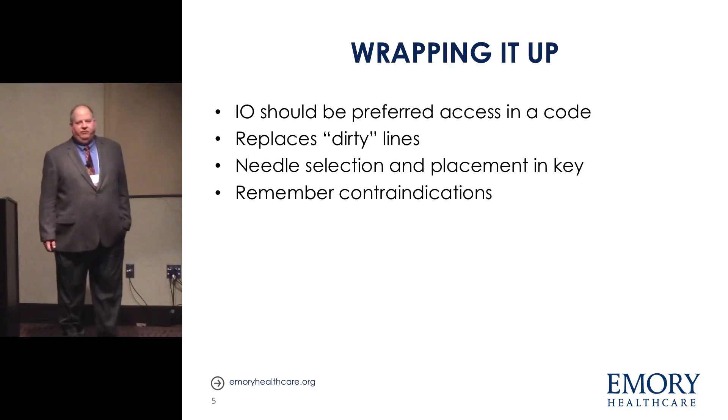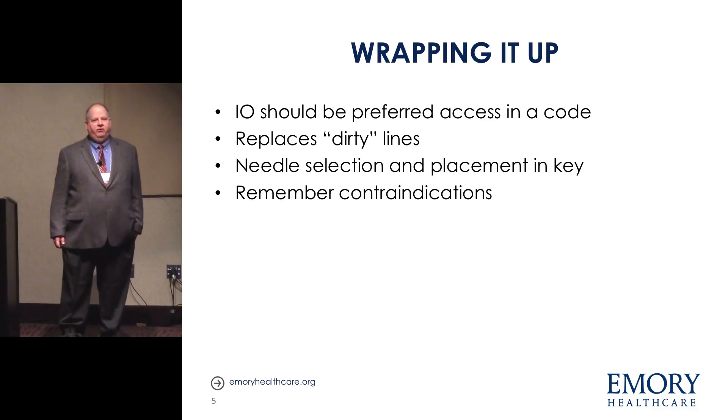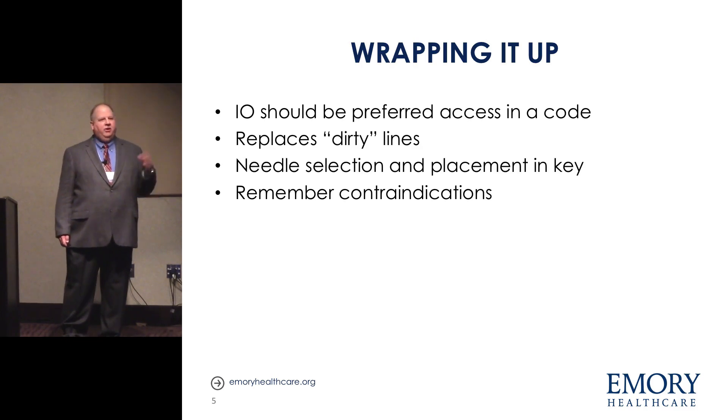This is almost a game changer when you're doing codes. I went to a rapid response program about five or six years ago run by Hopkins, and they've basically taken the central line kits out of their cart and just have IOs. If you put in a non-IO during a code you have to explain why at M&M. There are a couple of reasons — patient missing all limbs or no good target site — but that's going to be few and far between.